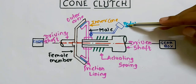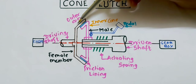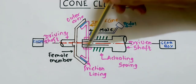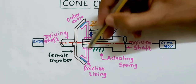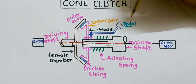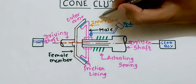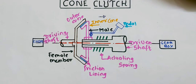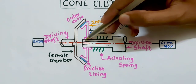When you apply the clutch pedal, what will happen is the contact between the male and female members is not going to happen. The female and male member moves towards the right side. This male member moves towards the right side when you are pressing the pedal.